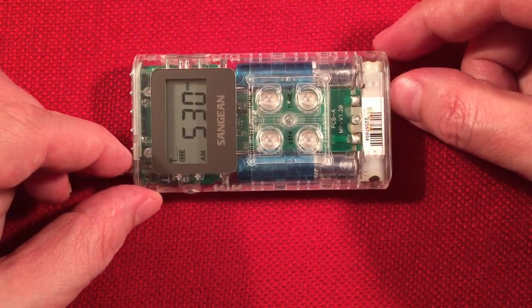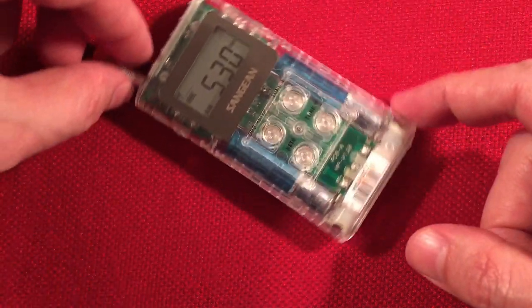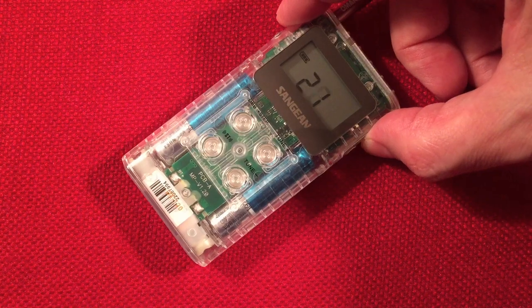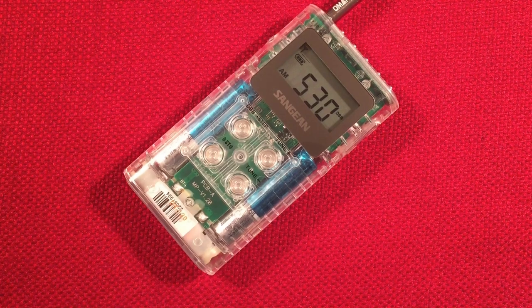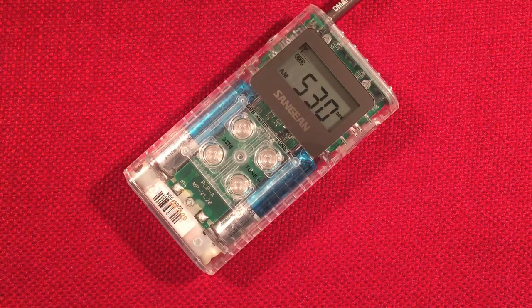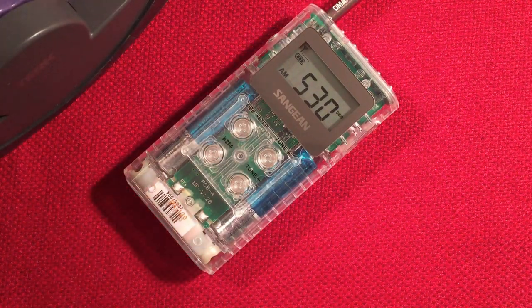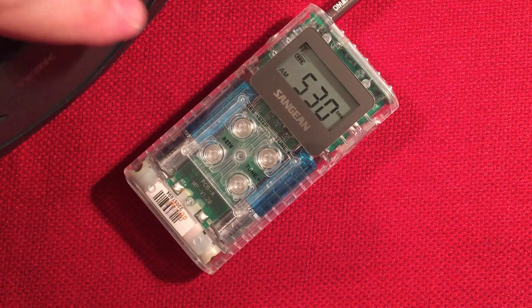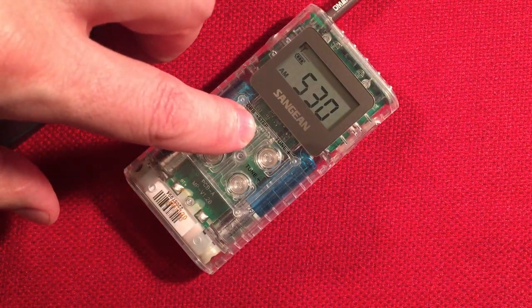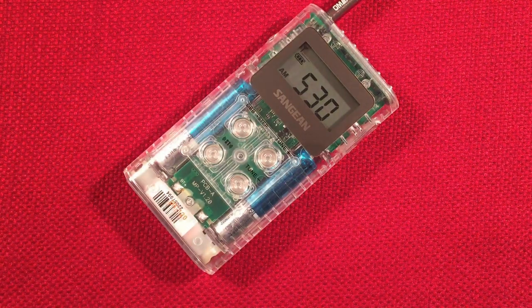Let's turn up the volume. We're picking up a station here — I can barely make it out. You can bring a Terk Advantage loop in, which I think I will. This is a Terk Advantage passive loop — I'll put it right next to, parallel to where the antenna is. I'm going to tune it. Deep bass boost off — it just brightens up. I can just make out some voices. Not much there, but we'll keep that handy.